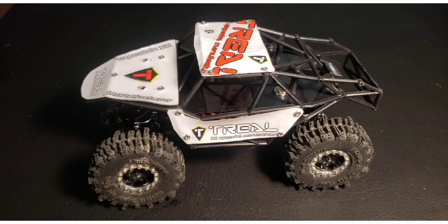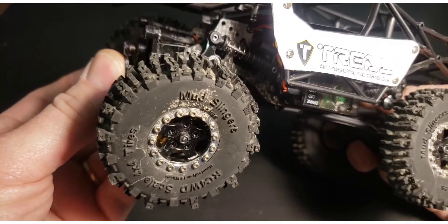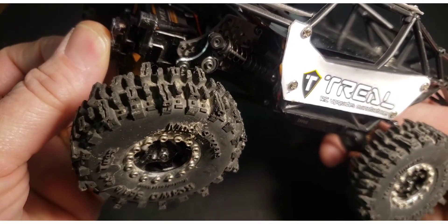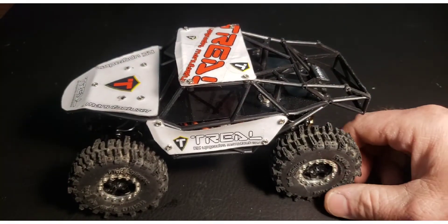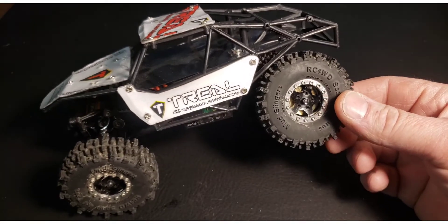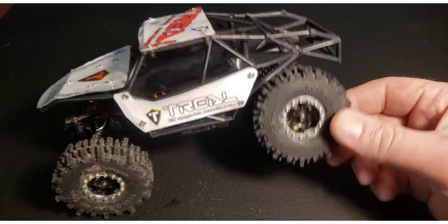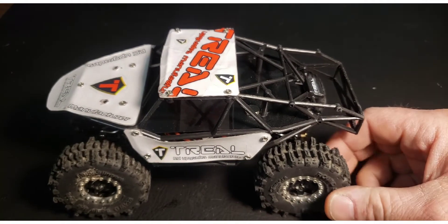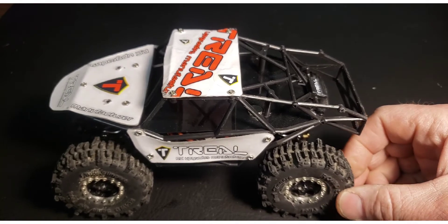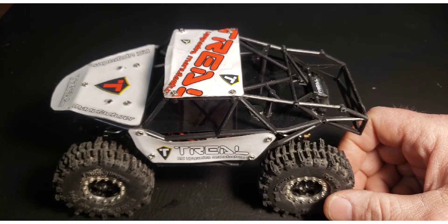I have slightly less extension in the front because I'm running the outer holes on both sides of the pivot arm. It does actually have more extension than a stock SCX24, but less than one with double barrels. I use the double barrel only on the right rear because it doesn't affect climb performance, and I'm happy with how it runs.